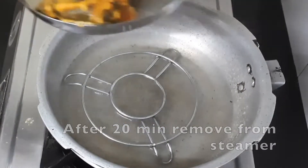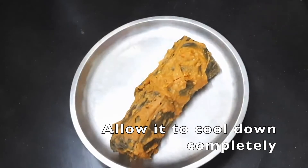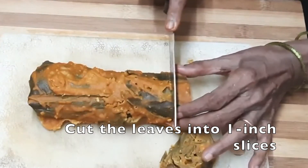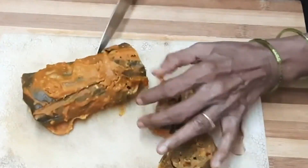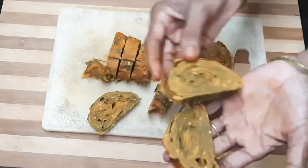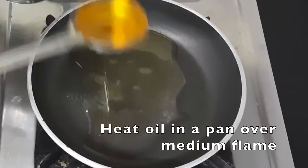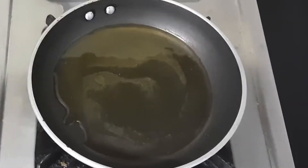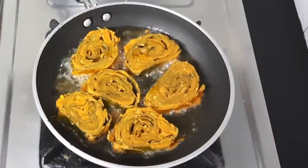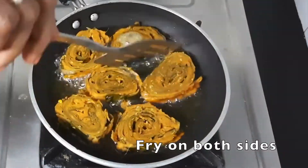Use the steamer and make it a great treat. Then put a pan with a small amount of oil, and add a bit more oil into the pan.